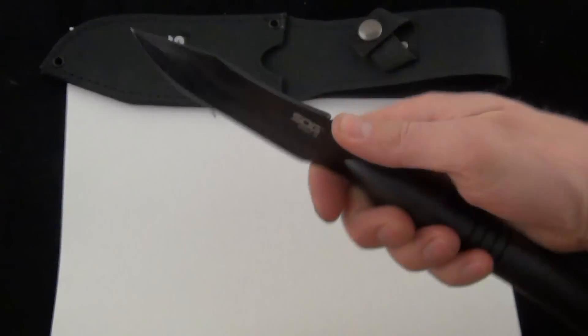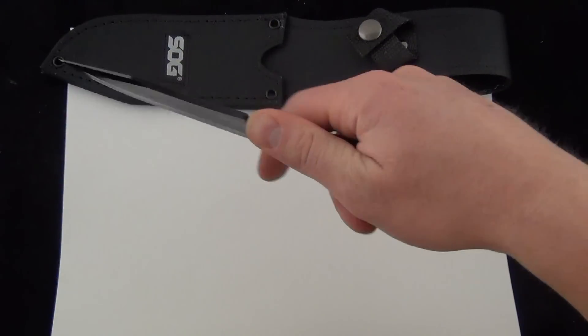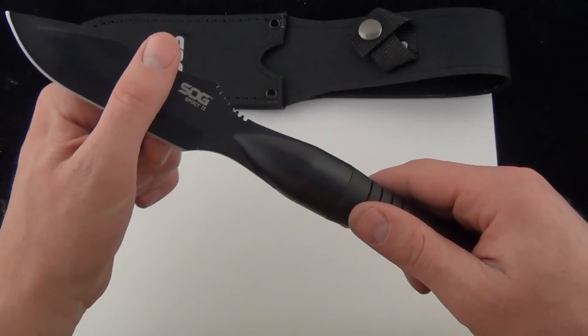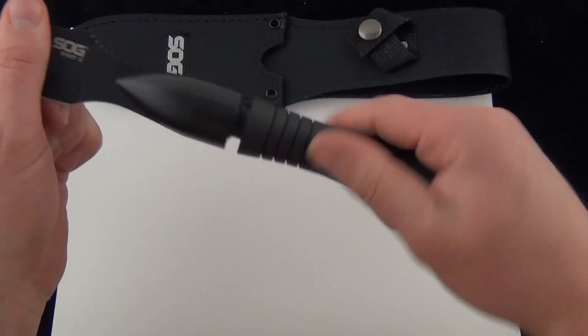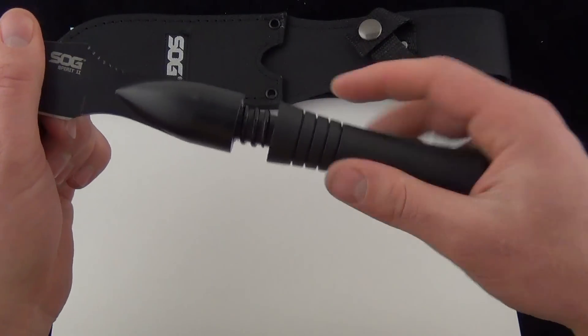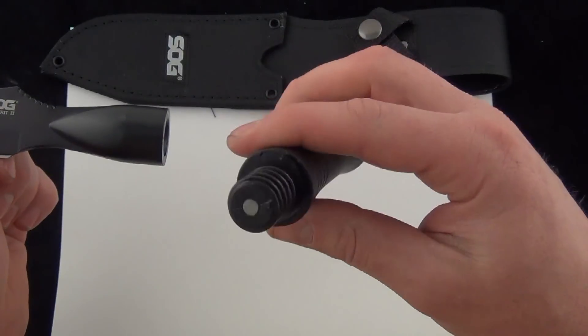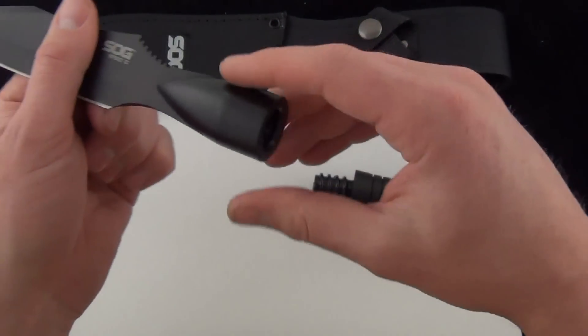It does have some jimping up there if you want to grab the knife like so. The overall premise of the SOG Spirit 2 is that the handle unscrews. The handle is made from a fiberglass reinforced nylon — another term for some high-grade plastic. Super durable, it's not going to break.